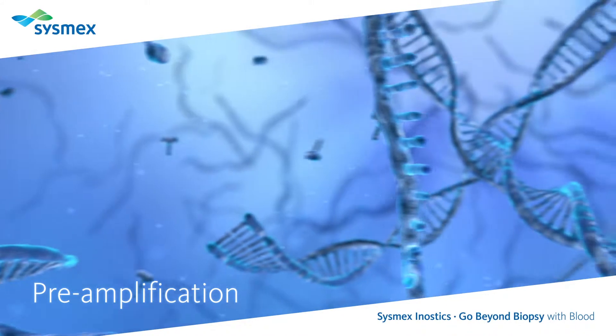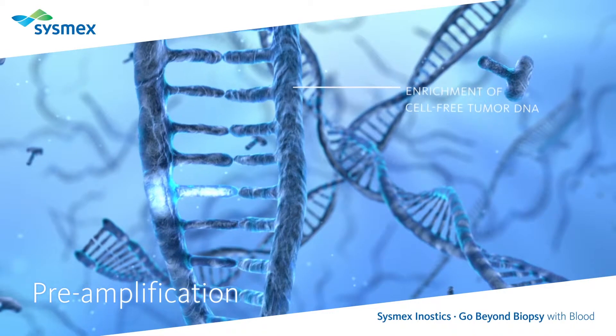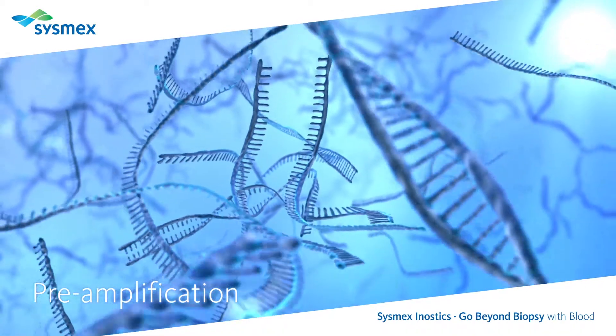Using the patient's plasma, DNA is isolated and amplified to ensure sufficient enrichment of the tumor DNA as the first step in finding the needle in the haystack.